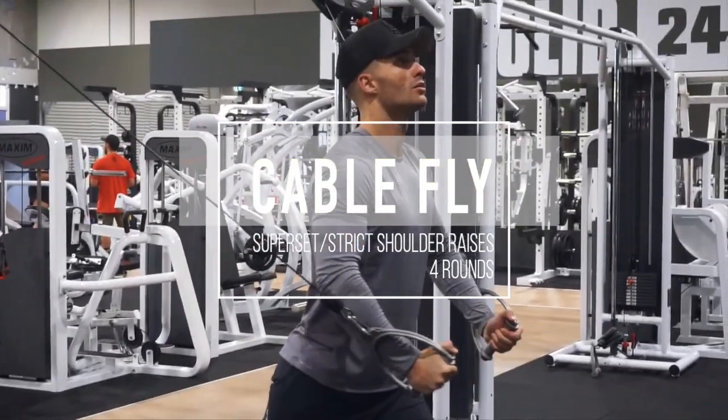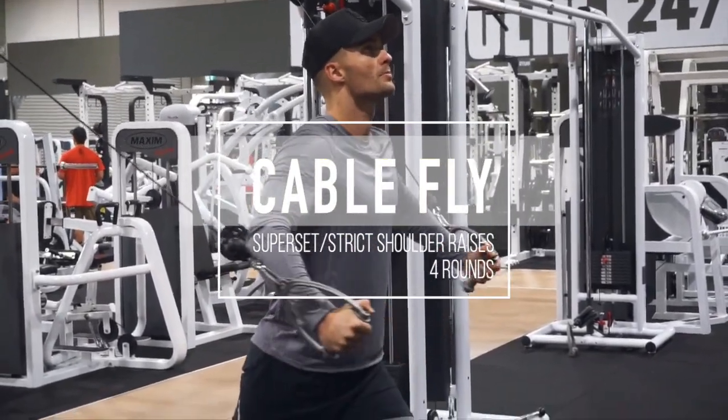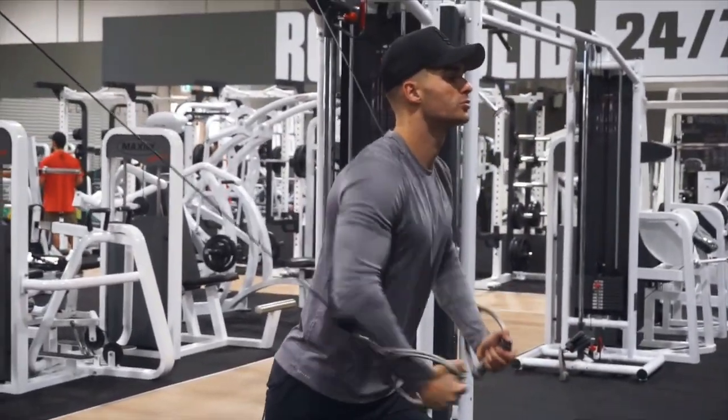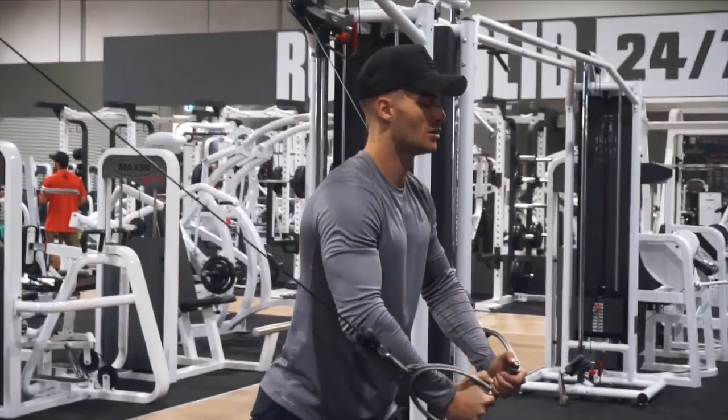Alright, on these cable flyers we have 15 reps in total. We want to go 5 slow, 5 fast and back to 5 controlled and slow. Moving on to the shoulder raises, we have 2 variations.